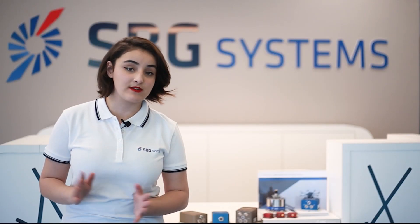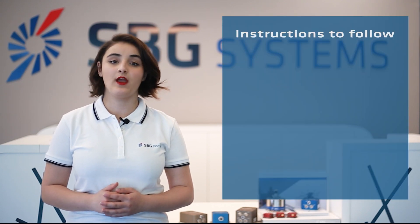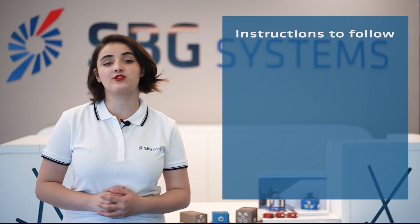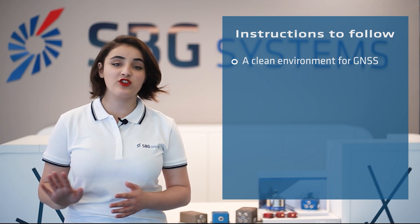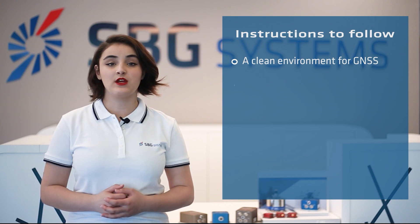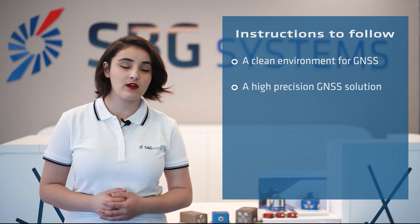Before we start, let me give you some instructions that you need to follow. First, it's mandatory to perform your calibration in a clean environment for GNSS. That means you have to be in an open sky to avoid multipath effects. In order to make a good calibration, you need to use a high-precision GNSS solution in RTK or PPP mode.